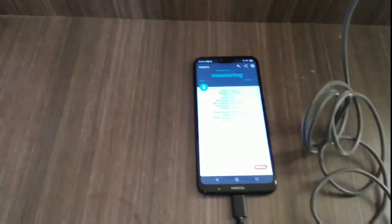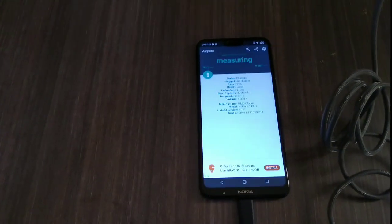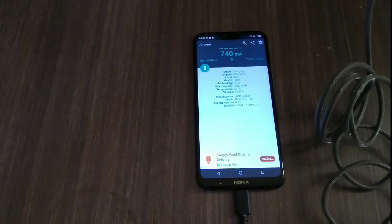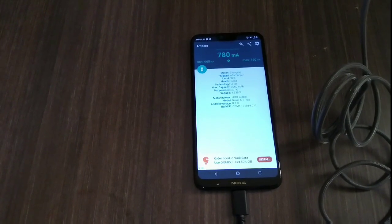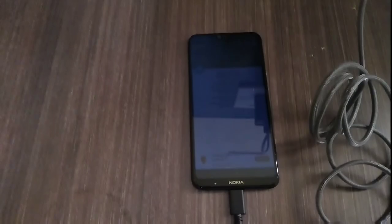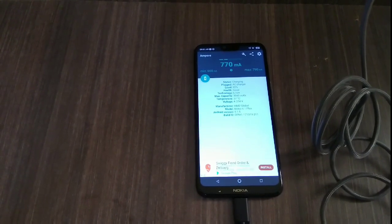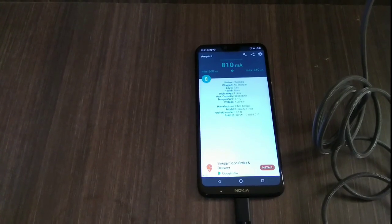You can see it is measuring the charging speed. The minimum is 660mA and the maximum is 750mA. Honestly, I can't see any difference. Let's wait a few seconds to see whether it can surprise us. No — no difference, no difference.